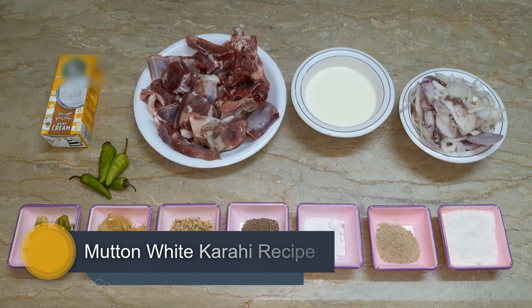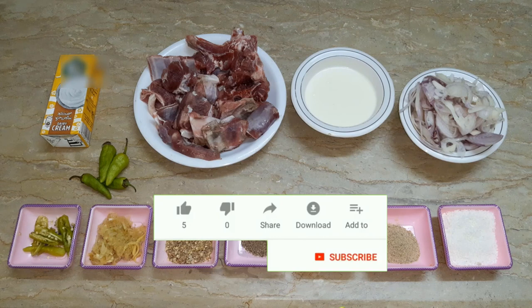But first of all, please like my videos and share with friends and family. If you haven't subscribed to our channel, please subscribe to our channel.